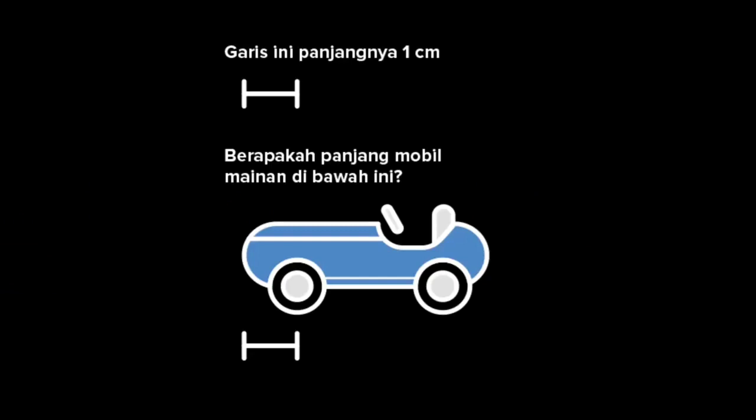Sekarang kita akan belajar tentang bagaimana cara mengira-ngira atau memperkirakan panjang suatu benda. Sekarang kita lihat, garis ini panjangnya 1 cm. Jadi jarak dari sini ke sebelah sini adalah 1 cm. Sekarang berapa sih panjang mainan mobil-mobilan ini? Di sini sudah ada garis yang tadi, ini 1 cm. Tapi kita lihat berapa banyak garis yang kita butuhkan supaya bisa mengukur seluruh panjang mobilnya? Kalau kita gambar lagi, berarti ini 2 cm. Terus kita tambahkan lagi, ini 3 cm. Terus tambahkan lagi, jadinya 4 cm. Ternyata panjang mobil-mobilan ini kira-kira sekitar 4 cm.